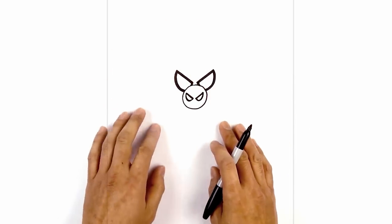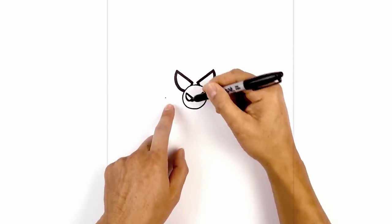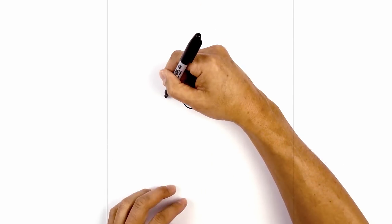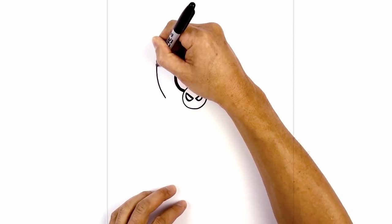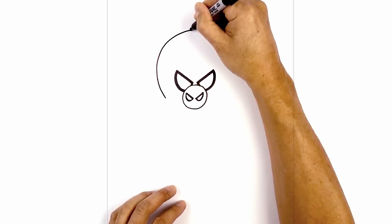Now from here, we're going to draw on the top of the head. From the side of the nose, we're going to step out, start with that point, curve around and then up towards the top, going out and pulling this up towards the middle. We're going to work our way back down towards the right side.